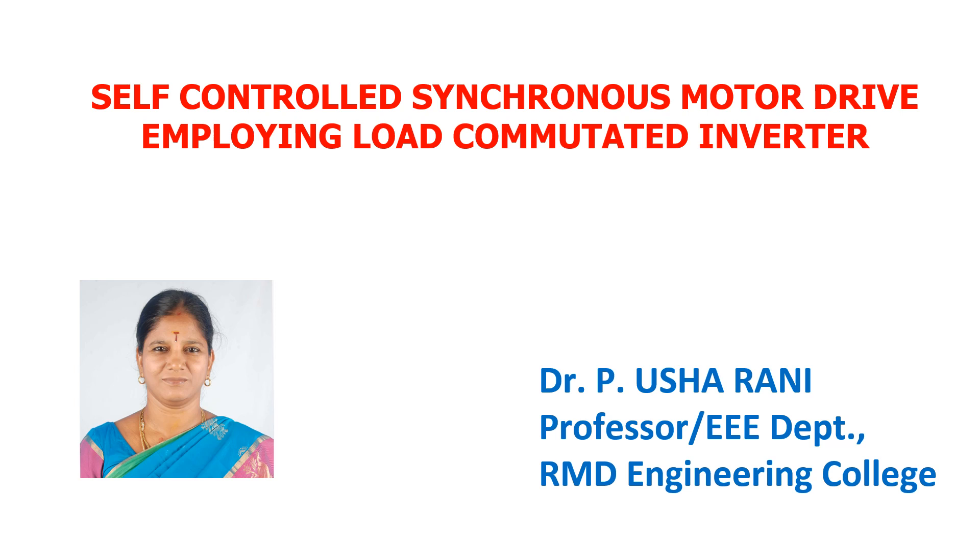Good afternoon. I am Dr. P. Usha Rani, Professor, Triple E Department, RMD Engineering College. I am going to brief about the topic of self-controlled synchronous motor drive employing load commutated inverter.